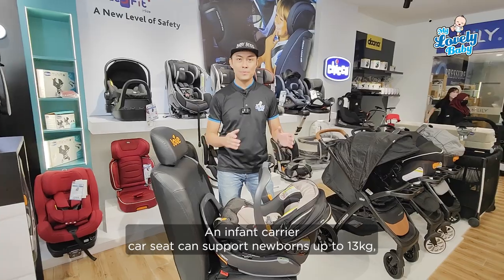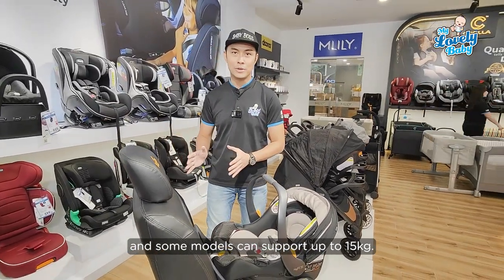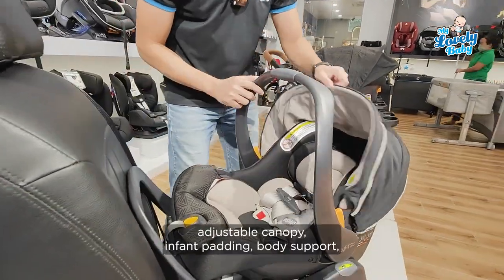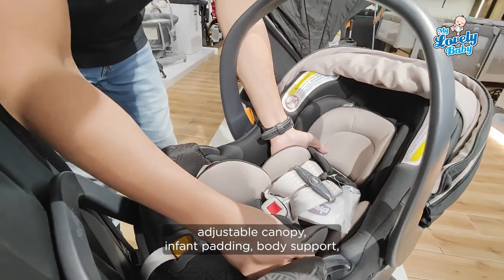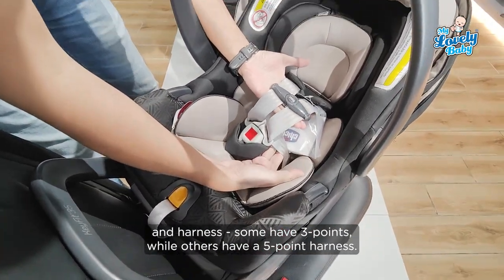Infant carrier car seat can basically support from newborn up to 13kg. Some can support up to 15kg. You can see here it comes with an adjustable handlebar, adjustable canopy, infant padding, body support, and harness. Some is 3-point, some come with 5-point harness.